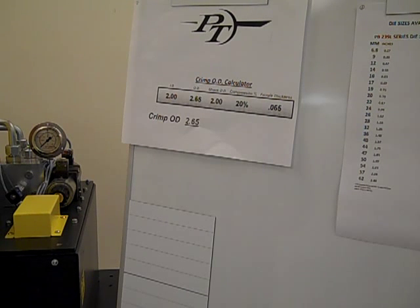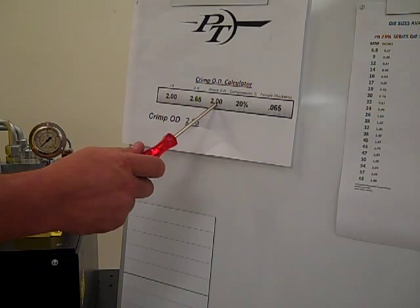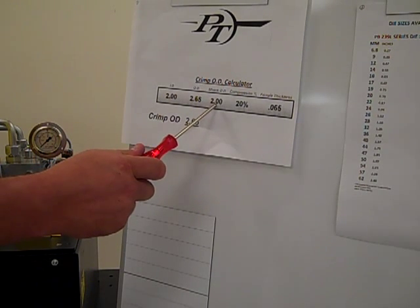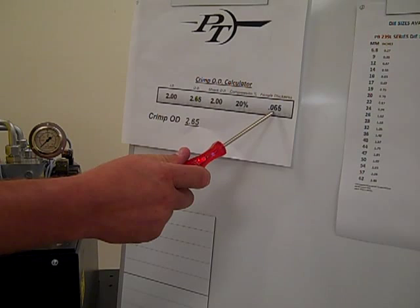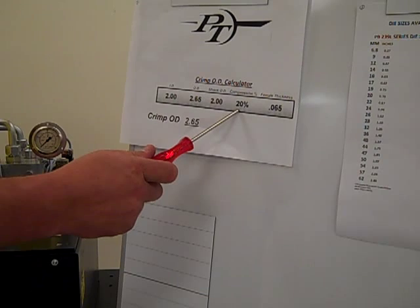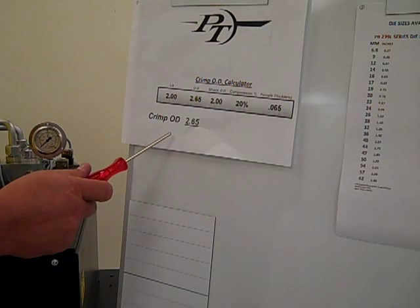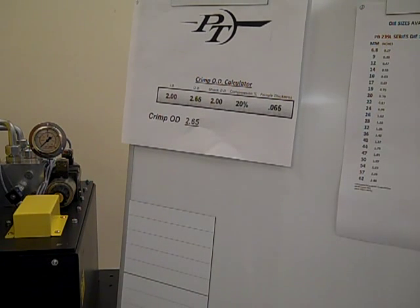Those measurements include the ID of the hose, the OD of the hose, the shank or stem OD of the coupling, the thickness of the metal of the coupling sleeve or ferrule, and then by factoring in a compression between 15 and 25 percent, you will reach the final crimp diameter. Please review this application or use published data from other manufacturers of couplings for the final crimp diameter.